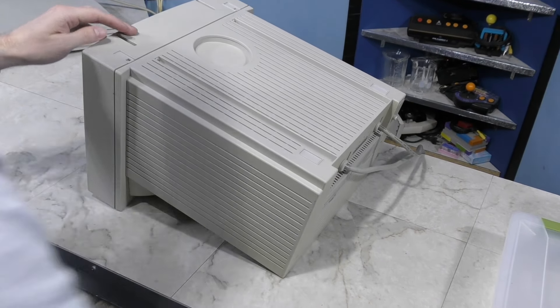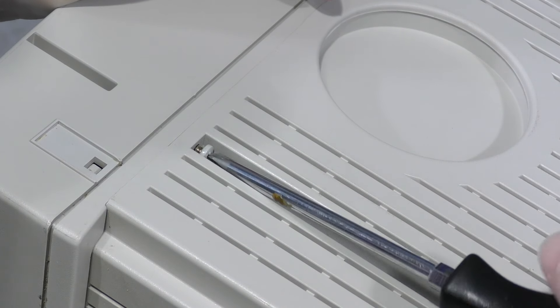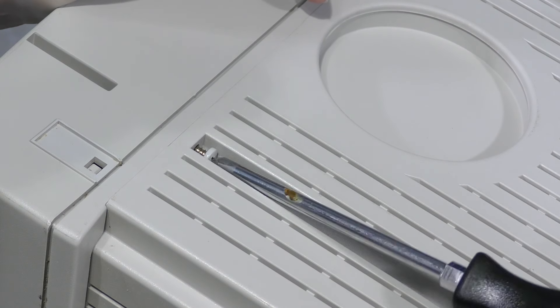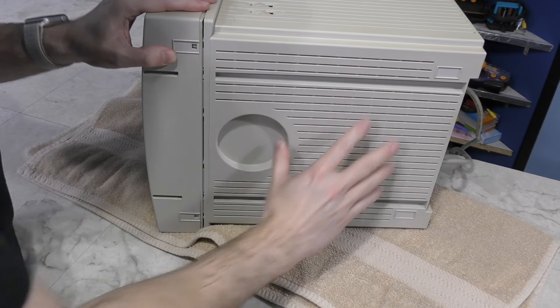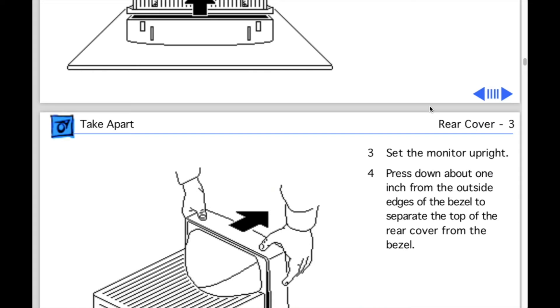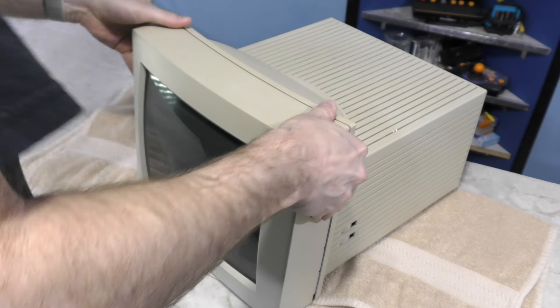Now I'm going to start disassembling this thing. The only two screws I see are these here on the bottom, so I'll start by removing these. This is a really annoying angle to try to remove screws. It looks like I can separate the bottom a little, but I can't figure out how to go any further. So I'll take a look at the service guide. In this photo, it shows I'm supposed to push down this area while pulling back. That doesn't make a lot of sense to me, but I'll give it a try.